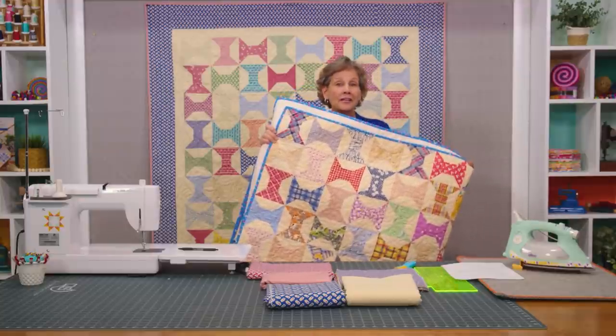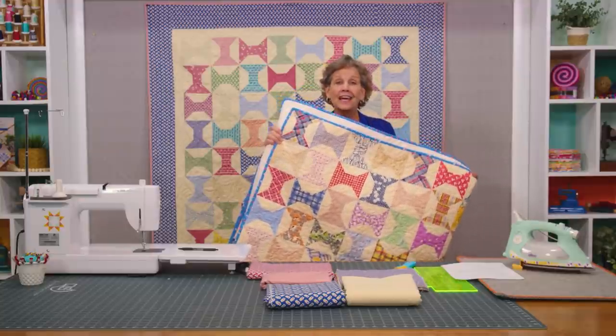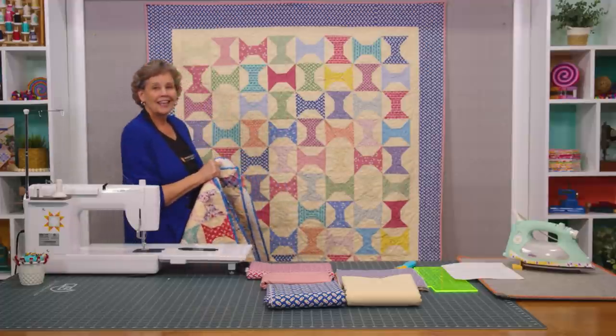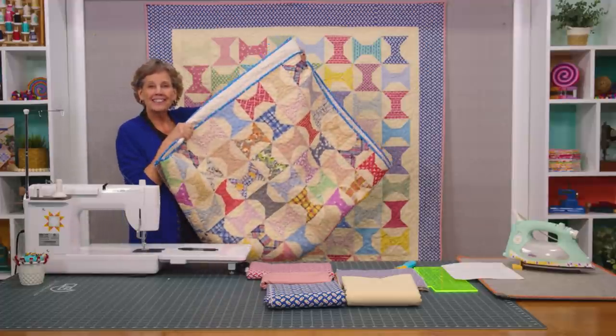And everybody wanted a pattern, and this was an old antique. So when this line of 30s came out we made it just like this one. I bet you can hardly tell the difference.